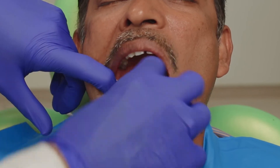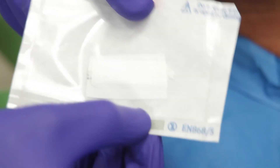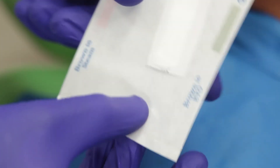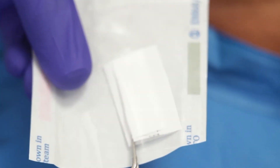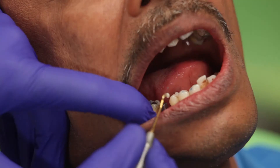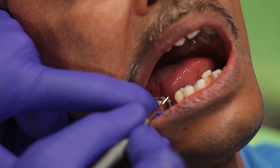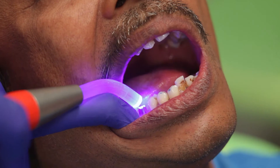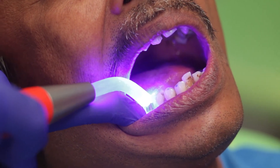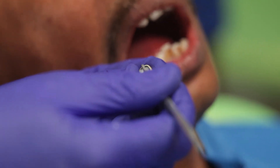I can now go ahead and try my crown once again before the final cementation. It is extremely important to block out the abutment screw channel before we cement the crown in place. Some people prefer to use cotton or gutta-percha but I personally like using some teflon. This is how the teflon goes in and I can now block out the hole with some composite. I will now mix some cement and all we need is a little bit of cement coating the walls of the crown.